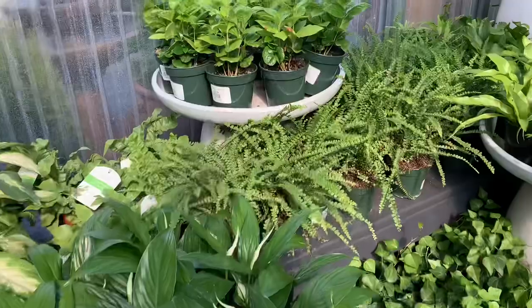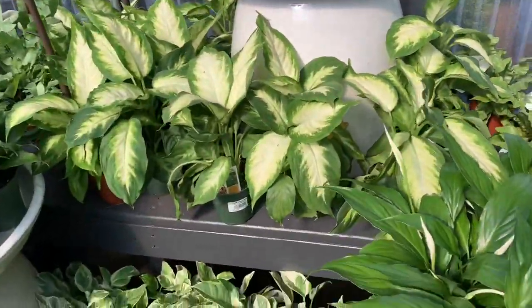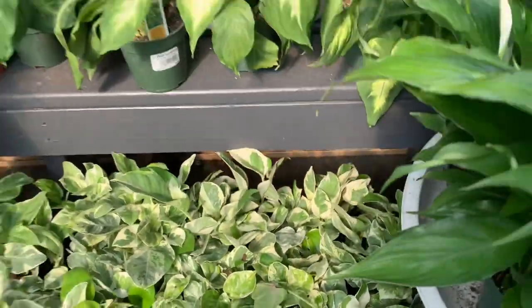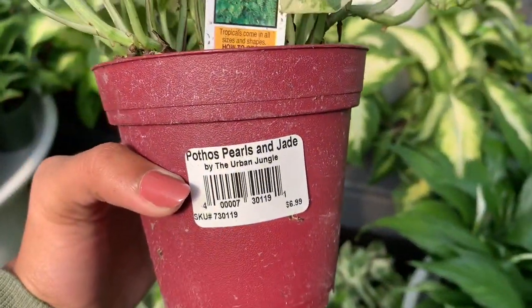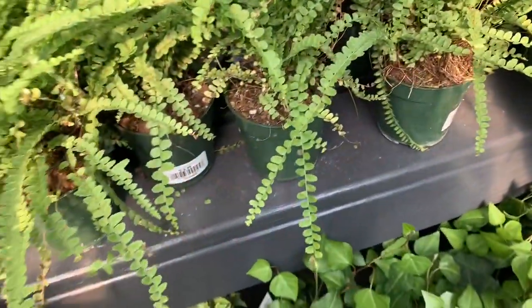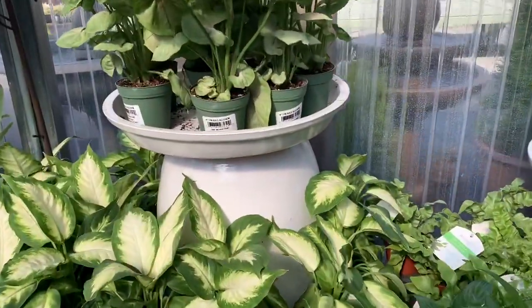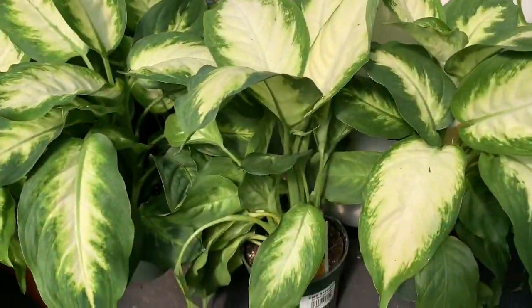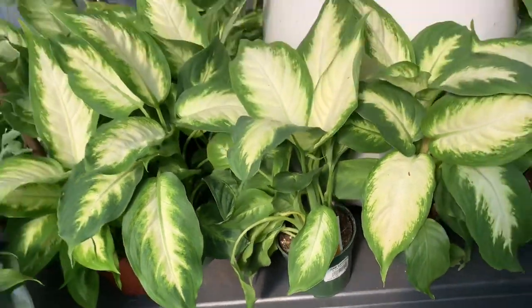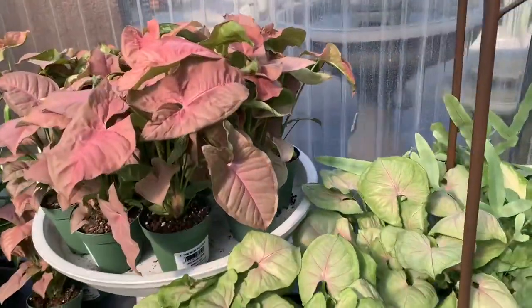We have some lemon button ferns — these are $6.99. The ferns are also $6.99. And we have some Dischidia Bacchias for $7.00. I think all of these are around $7.00.